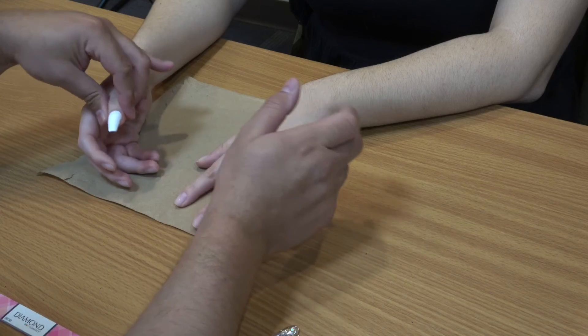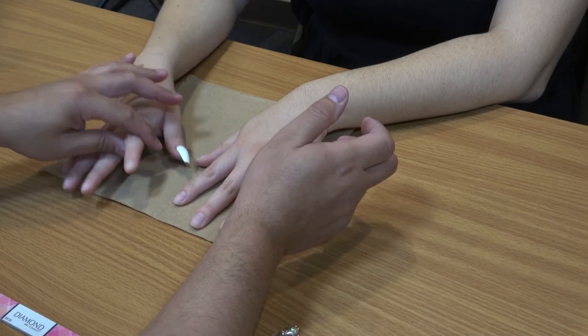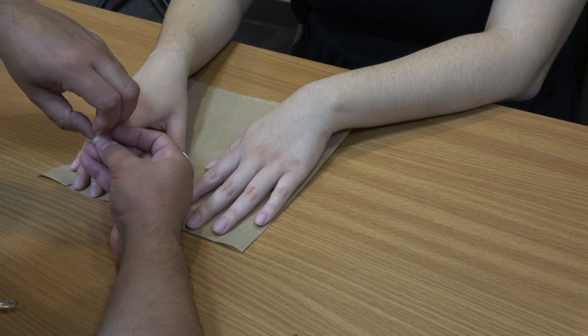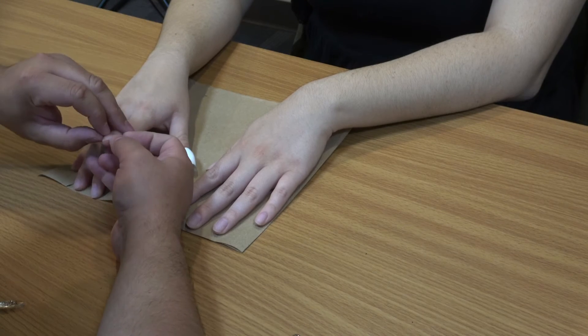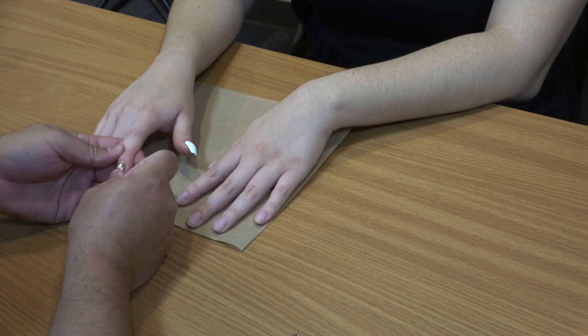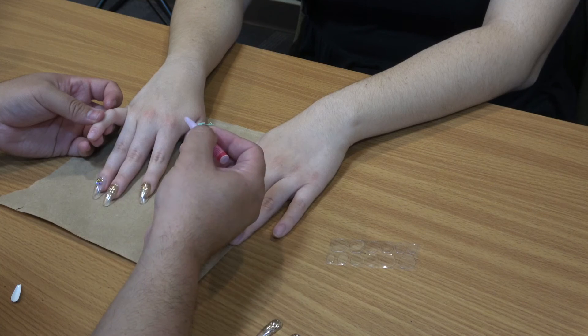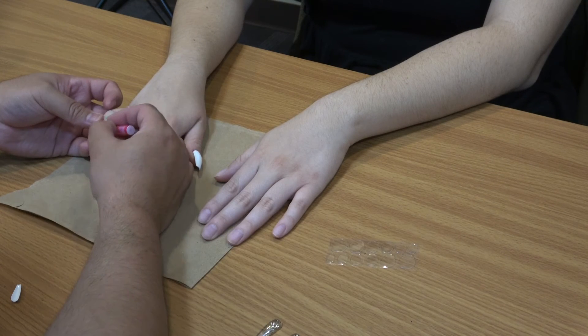That should be good — look how pretty it looks! We'll continue with the next ones. We've got the other nails on with the nail tabs, and now we're going to do this one with the glue just to show you. There are different ways of doing it.